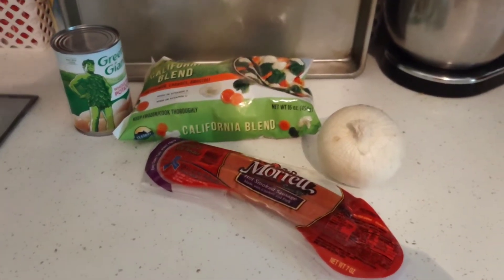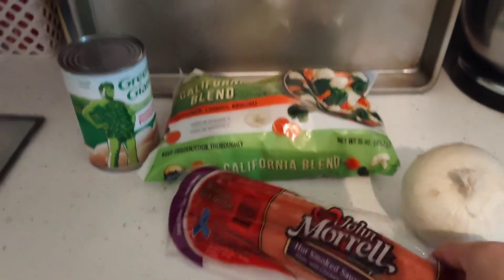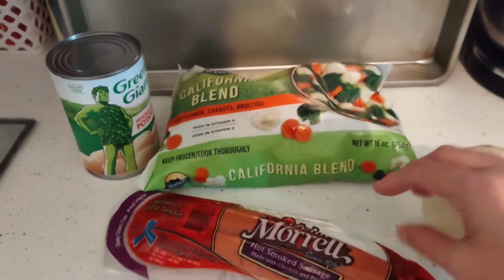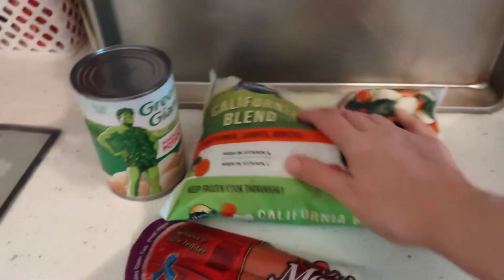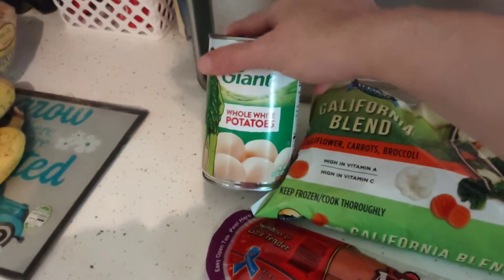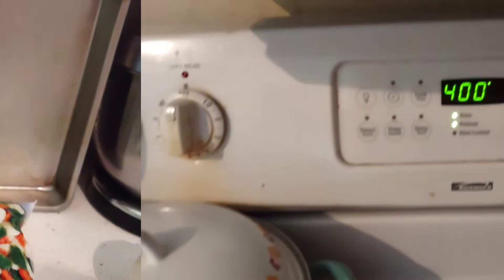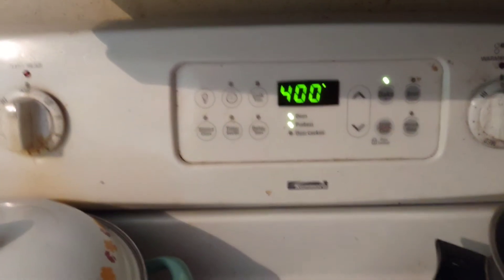Here is another awesome Dollar Tree dinner gourmet style. You will need one of their smoked sausages, half of your onion from your pantry. I grabbed the California blend for the vegetables and a can of their Green Giant potatoes. I have my sheet pan ready. We are going to turn our oven on to 400 and let it preheat while we prep.